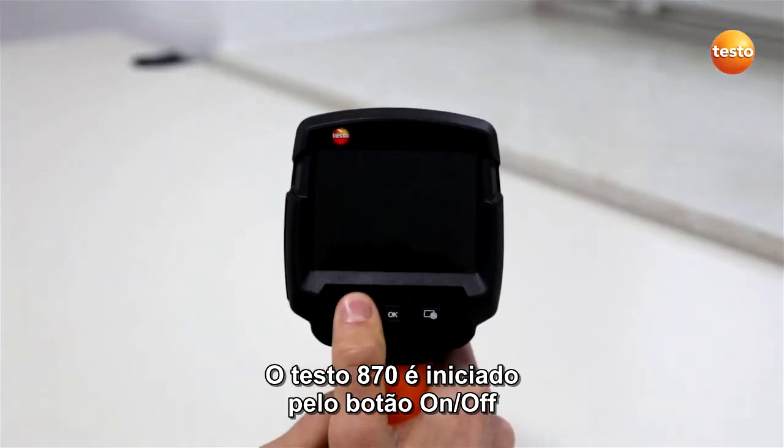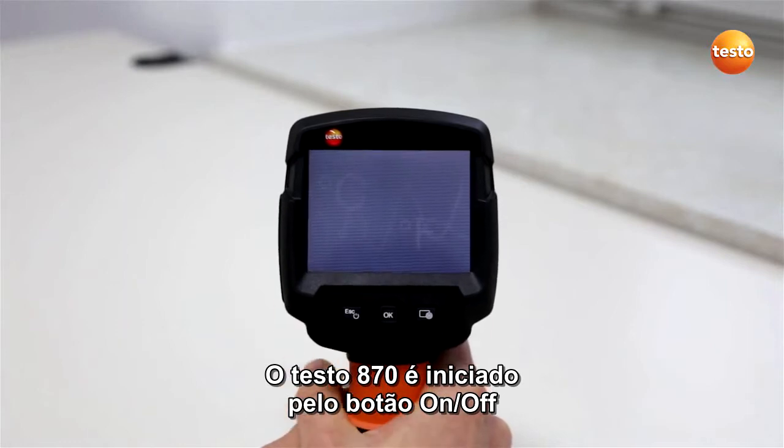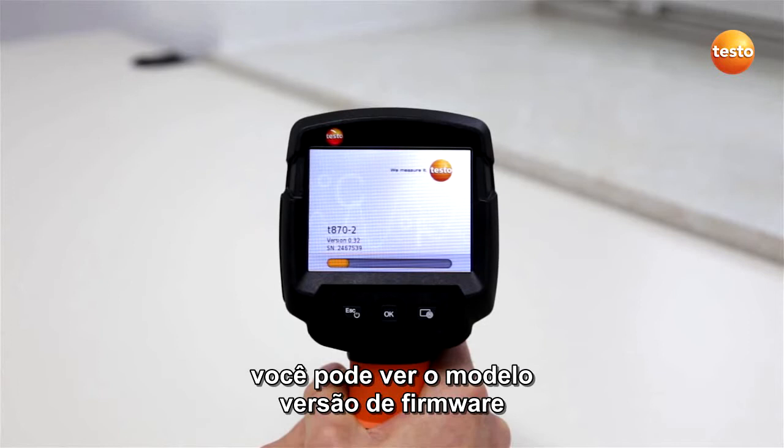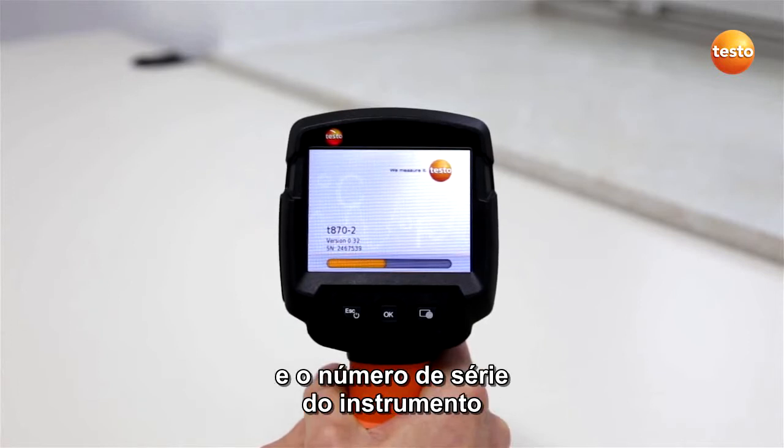The Testo 870 is started up using the escape on-off button. While the imager is starting up, you see the imager model name, the firmware version, and your imager serial number.